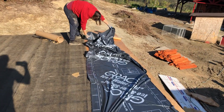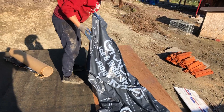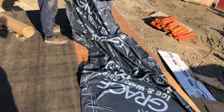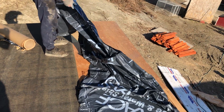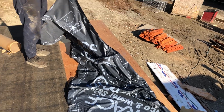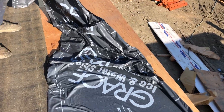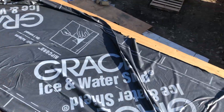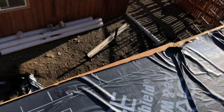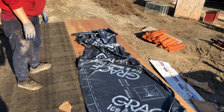I honestly don't know how professionals do it. We tried unrolling it every way possible and it just sticks to itself immediately — as soon as you roll the paper off it just becomes a giant clump. How the hell are you supposed to unroll this stuff? I guess there's a way, but I'm not an incompetent idiot and there's no way to get it straight — it just rolls on all crooked.